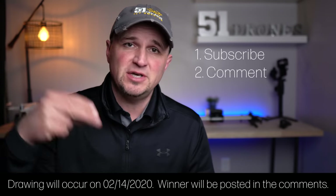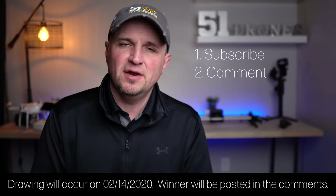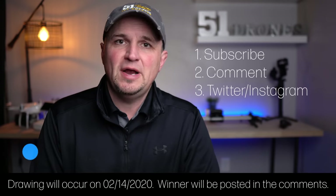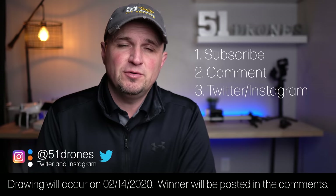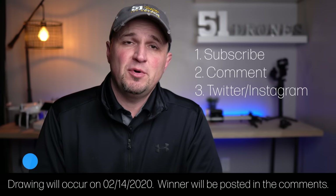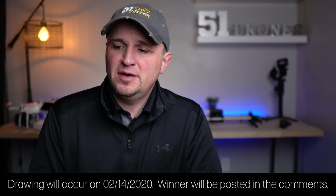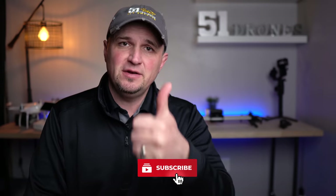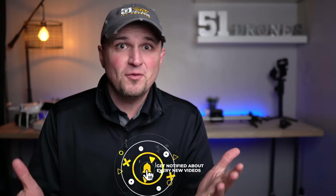If you guys are interested in winning your very own set, I do have these black ones to give away to one of you. All you have to do is: number one, be subscribed; number two, comment down below anything you want, just so I have something to draw your name from; and finally, follow me on Twitter and Instagram at 51 Drones. Hopefully I gave you something of value today and something to help you make a good decision. If I did, click on that thumbs up button. Thank you for watching guys, have a wonderful day, and as always, fly safe and fly smart.